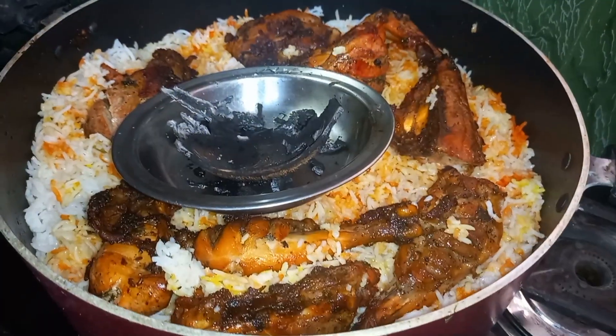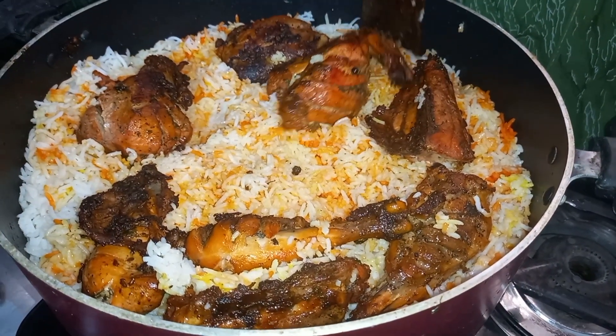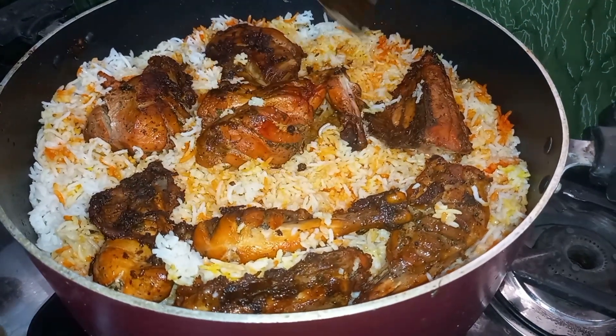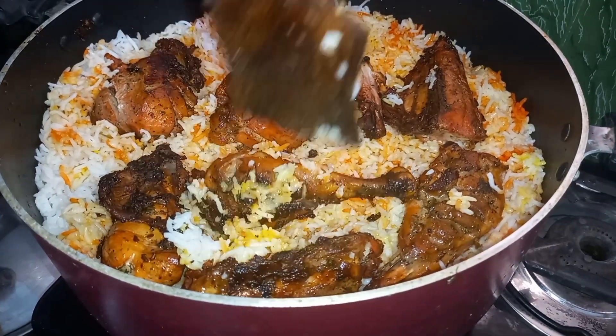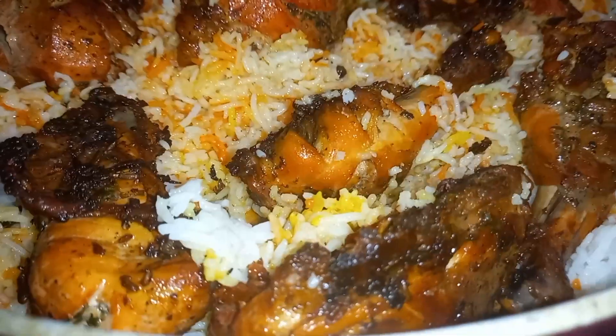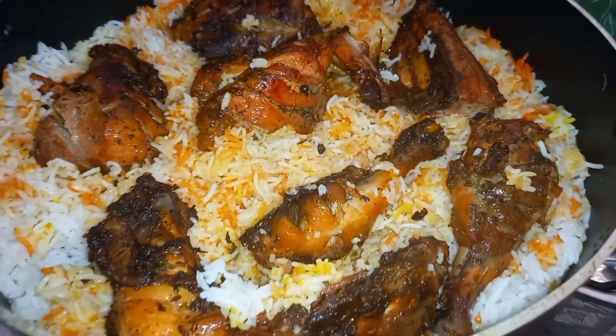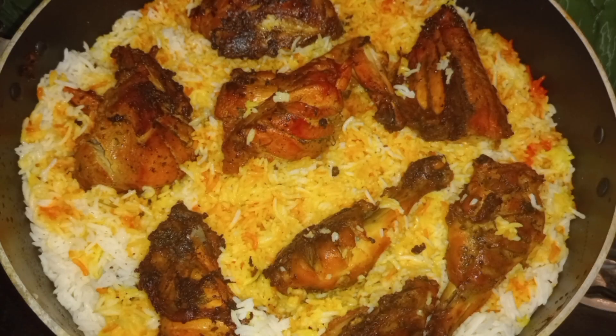I am going to take the chicken pieces. We will take a look at the chicken pieces. So let's do the recipe for this recipe — please like, comment and subscribe. Thank you.